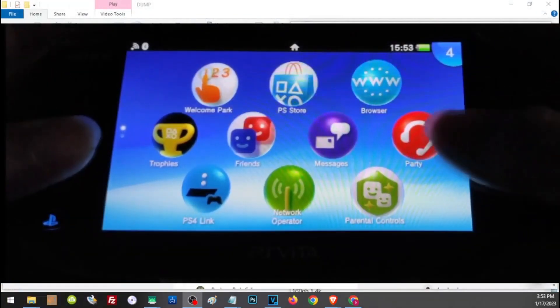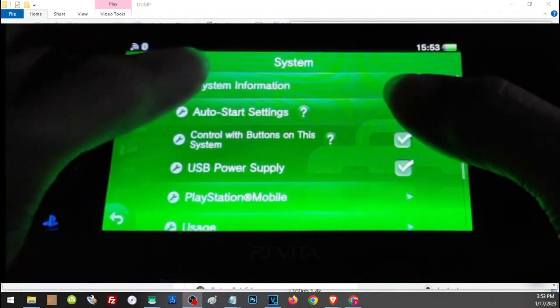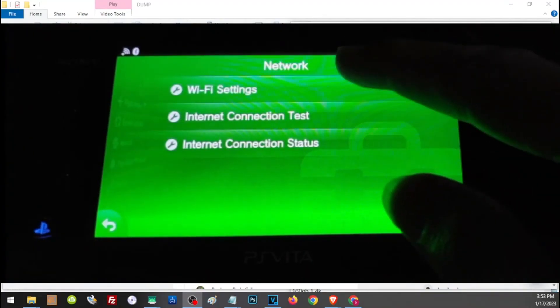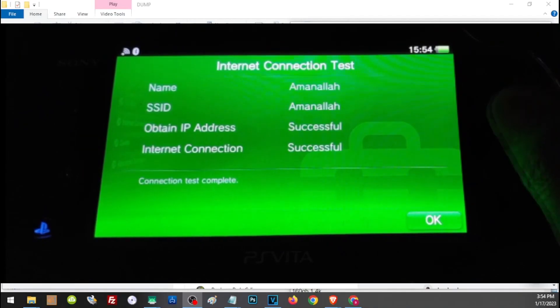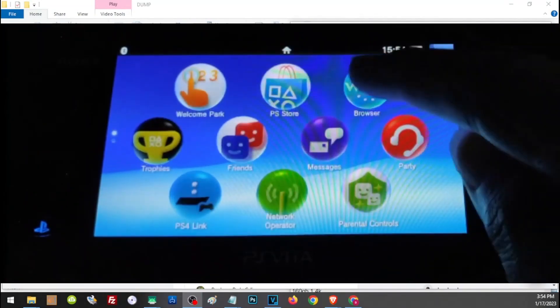On our Vita, let's first check our firmware — we are currently on 3.65. The first thing we have to do is make sure we are properly connected to the internet. Connect your Wi-Fi and make sure you have a proper internet connection, then let us go to the web browser.